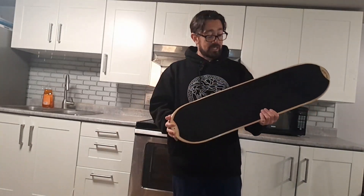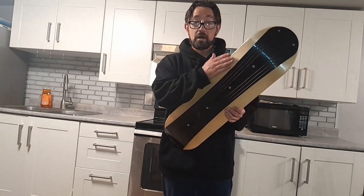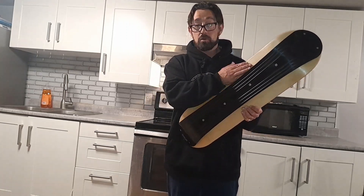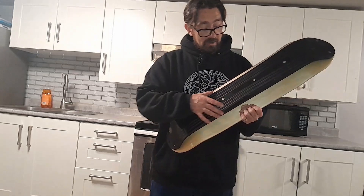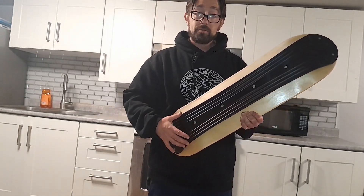It's made of an actual seven ply skateboard deck. The deck itself has been waterproofed and stained so that it can withhold getting wet from all the snow. Here on the bottom you have a mounted blade so that you can ride the snow.